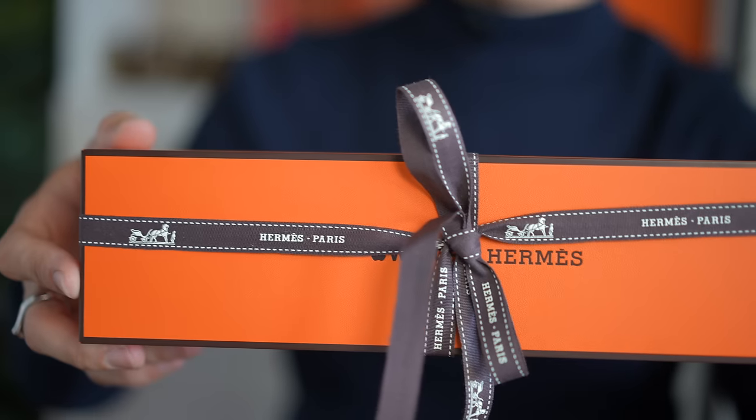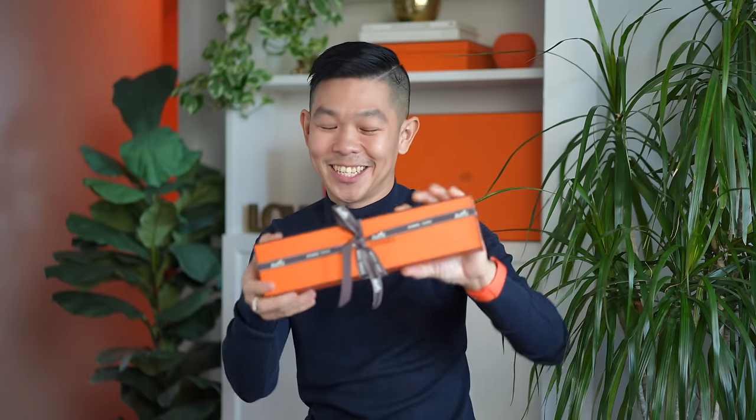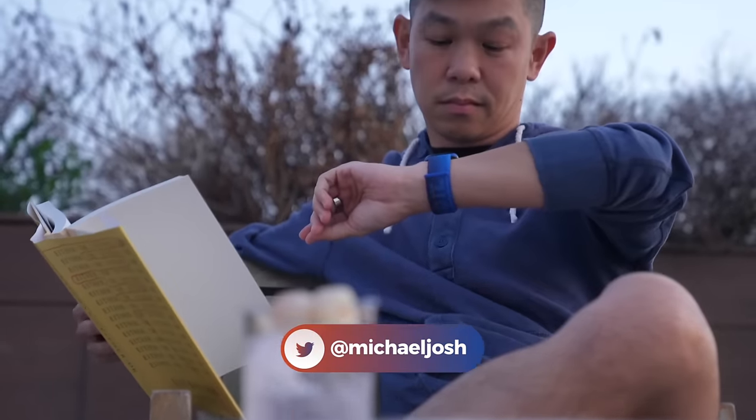This is the Apple Watch Hermès edition, and I can't wait to unbox it. Hi, I'm Michael Josh, your gadget matchmaker.